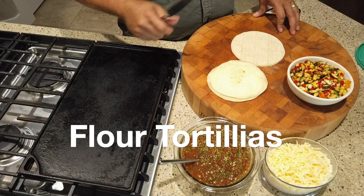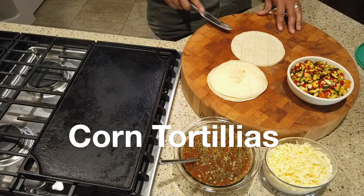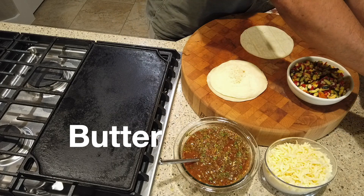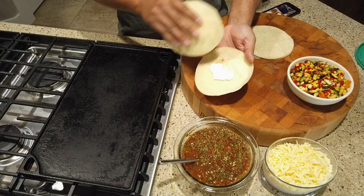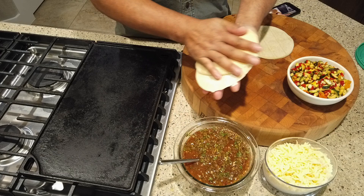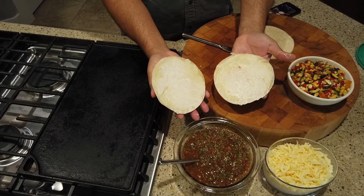Let's go ahead and get these quesadillas put together. We're going to do one flour and one corn. The flour, we're just going to need a little butter, or margarine in this case. A trick I like to do is put a little bit on one, put the other one down, and just kind of move them around, and they both get buttered.